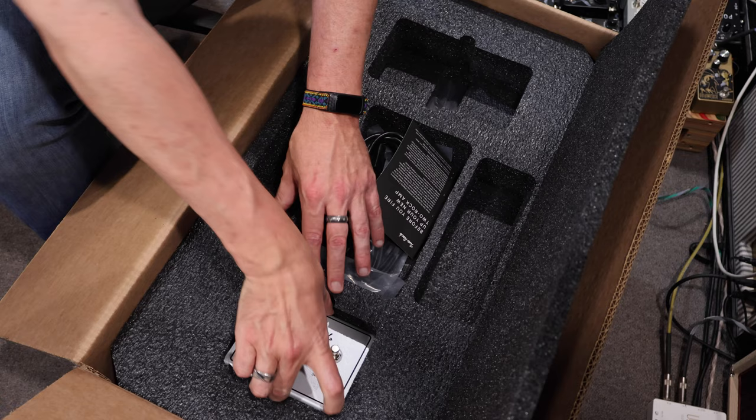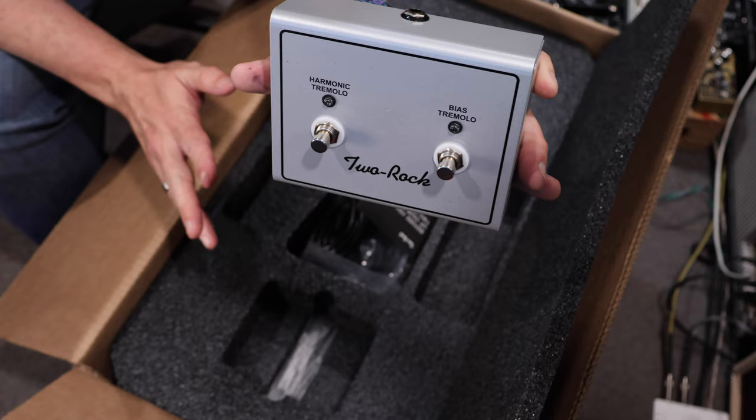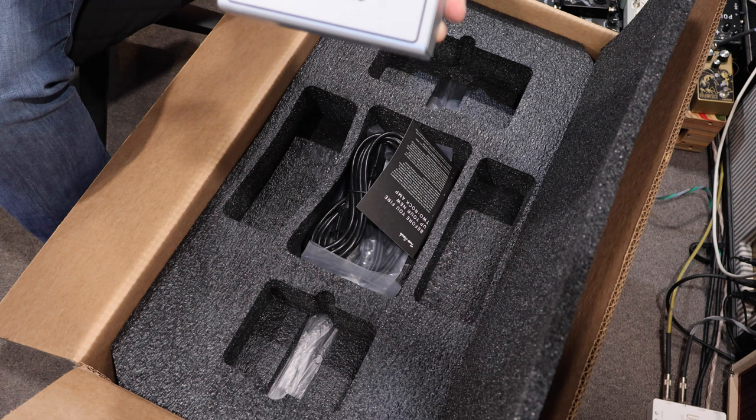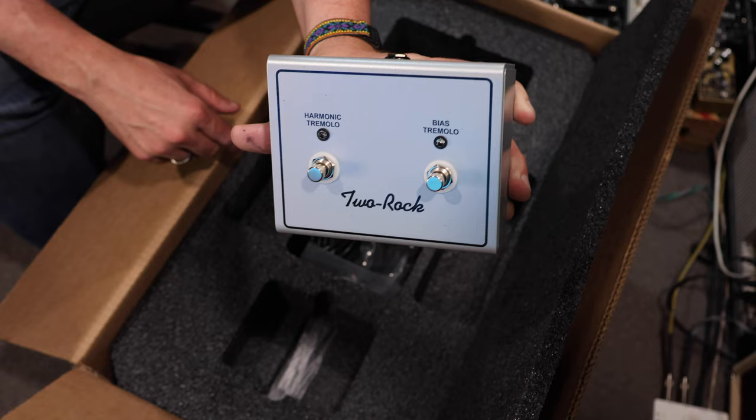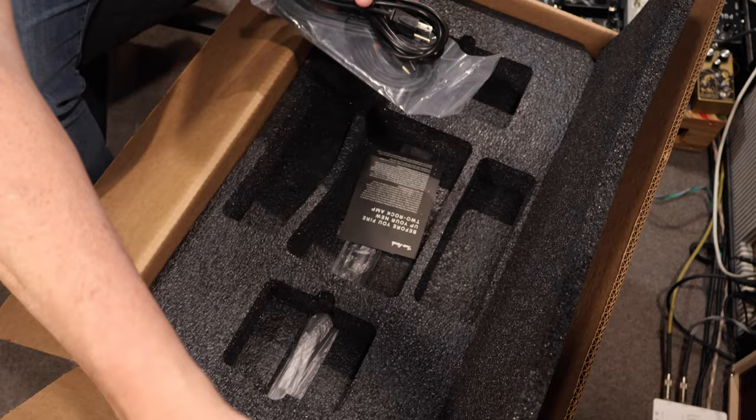Now this is what really blew my mind about the amp. What they've done here is you've got a harmonic tremolo and a bias tremolo — never seen an amp that operated on both of those at the same time. Harmonic and bias tremolo — never seen that before done on an amp. That is such a cool idea. I am so stoked to see how this turns out. We are going to have so much fun with that. I'm going to get those out so we can play with that a little bit.